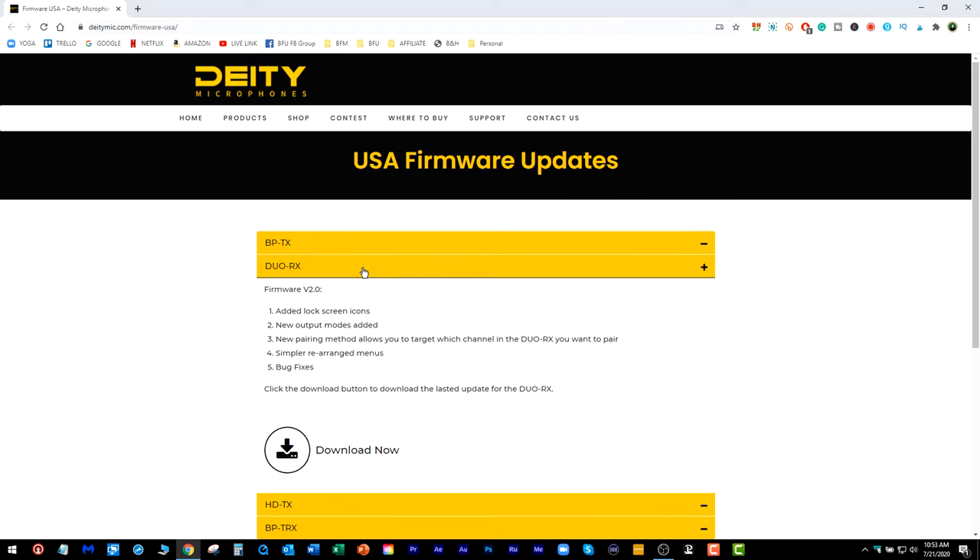Next we have the Duo RX: lock screen icons again, new output modes, a new pairing method that lets you target which channel in the Duo RX you want to pair with, the ability to have multiple channels paired, simpler menus, and more bug fixes.